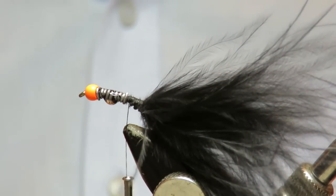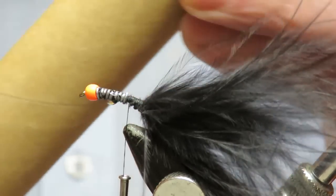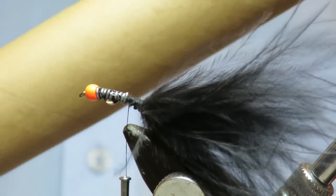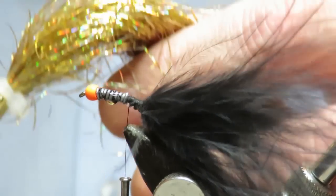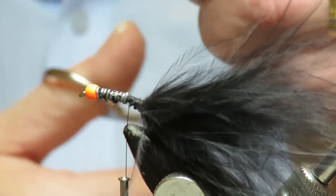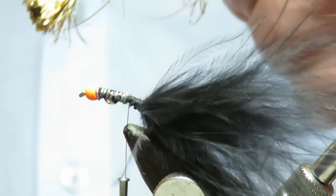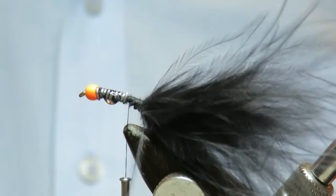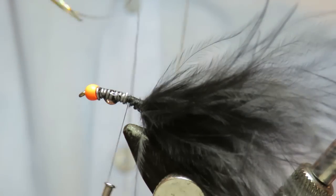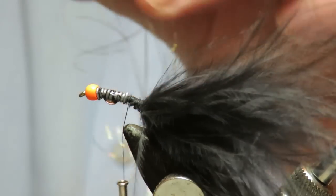The next thing is some flash — holographic flashabou. I keep mine in this tube, the centre of a cling film or foil roll rescued from the kitchen. It's easy to keep it in there, it stops it flying around and getting all crinkled. You're going with three strands — just tear that off, fold it in half, so you've got six strands.